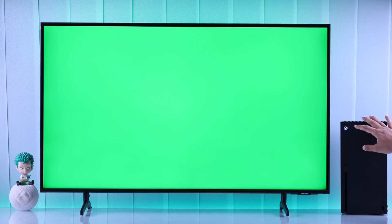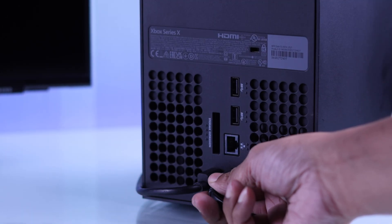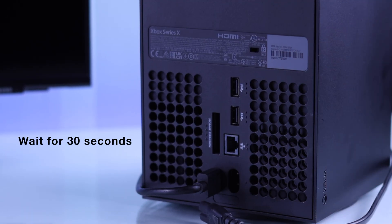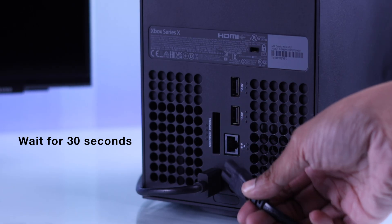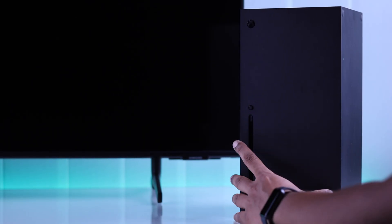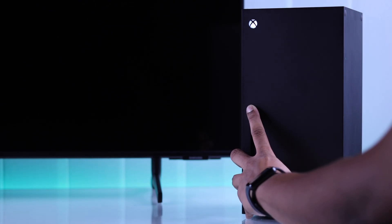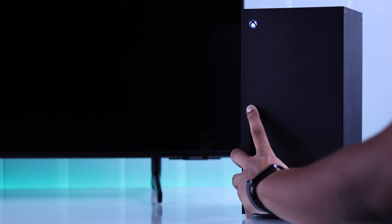In this step, first we will turn off our Xbox console completely by holding down the Xbox button. After that, we will unplug its power cord, wait for 30 seconds, then plug it back in. Now we will boot it up in troubleshooting mode or safe mode. To do this, hold down the eject and pair buttons together and while holding them, press the power button. Keep holding the two buttons until you hear the second startup tone.